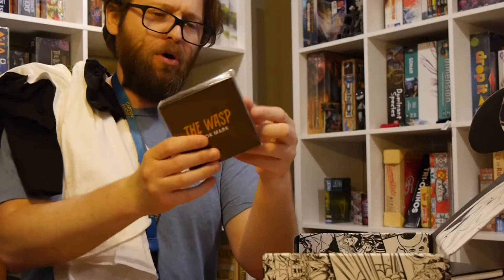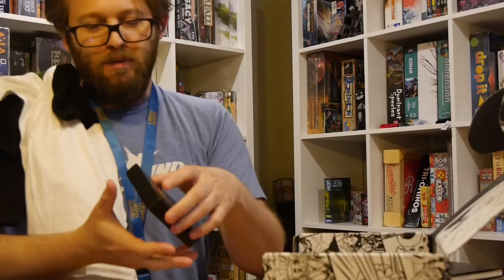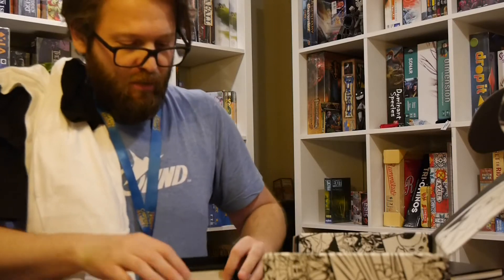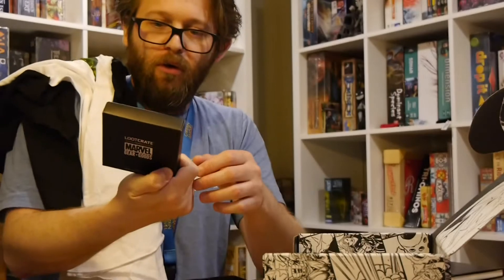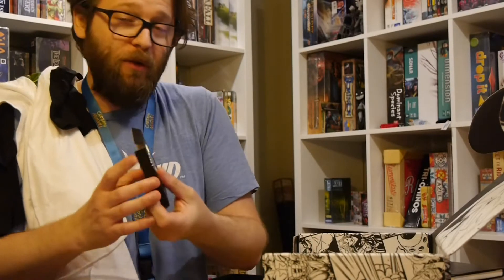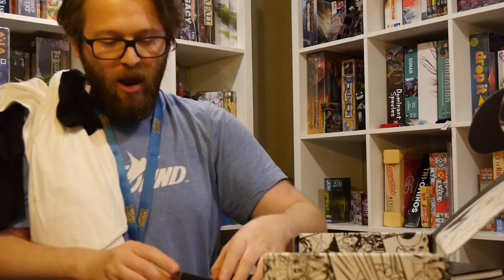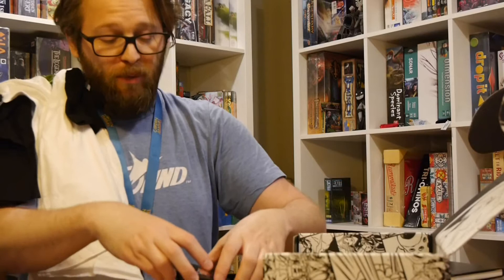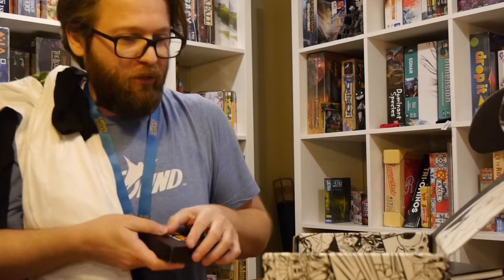Next, we've got a nice Wasp bookmark. If this isn't a play on size, I'm going to be very disappointed — there should be some solid humor as far as that. It's a nice design. Some art of the Wasp on it. It's like a flat bookmark. Looks good, actually pretty cool art. It feels like it's metal of some sort — might be tin or whatever, nothing crazy, but it feels like quality. This doesn't feel like a cheap bookmark like we've seen in some others. This one actually feels decent.